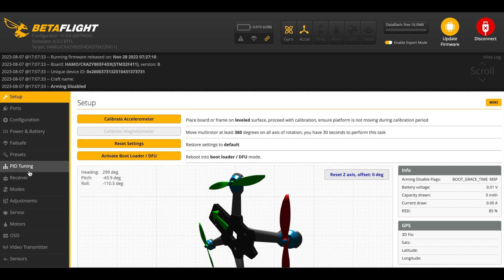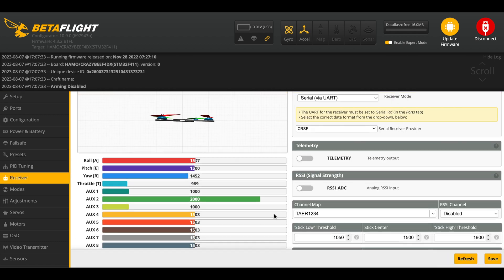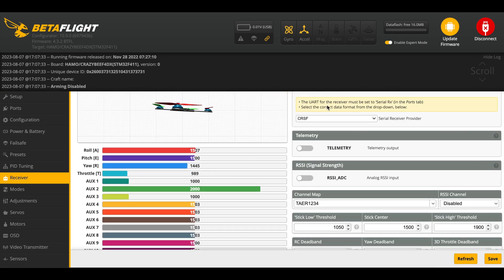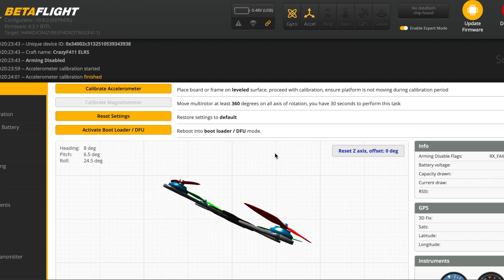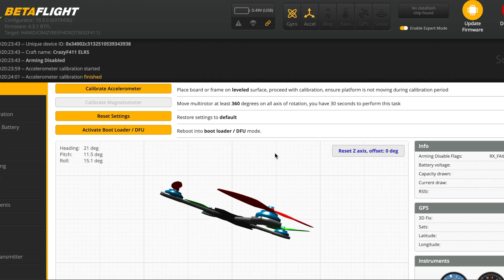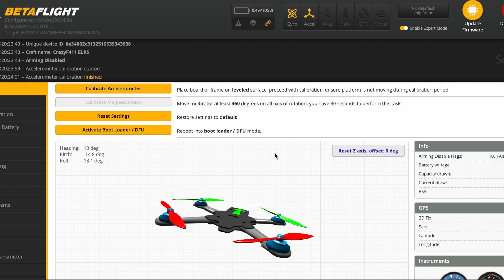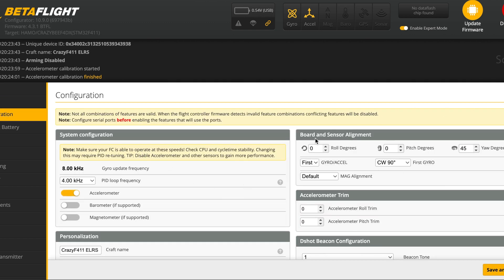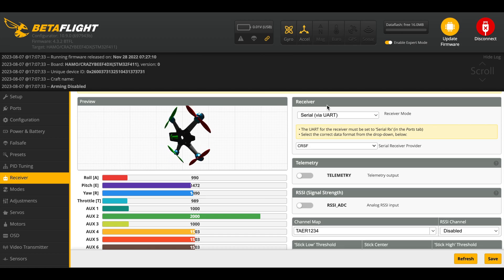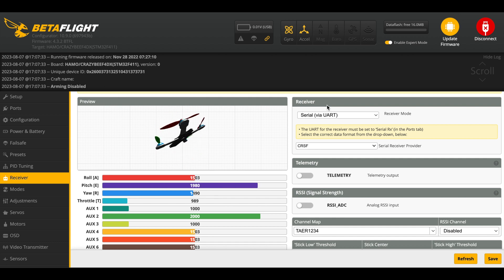It takes a little bit of time but you just have to be patient and wait. If you have set up your binding phrase, the quad will just bind almost immediately. Check that you have all your motors in the right orientation and right direction, and check that the quad is turning in the correct direction — left is left, right is right, up is up, down is down. You can make the changes in the configuration tab by adjusting the angles, and double check that on the setup tab.